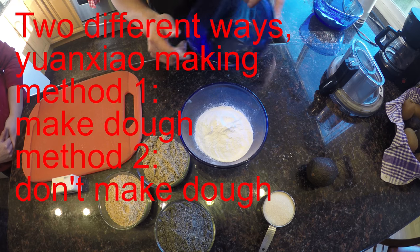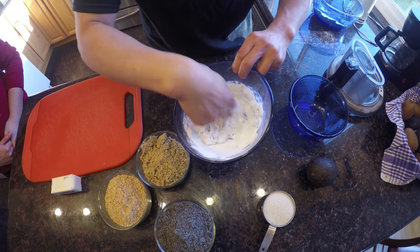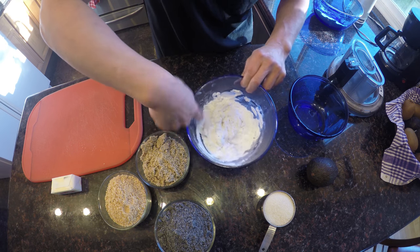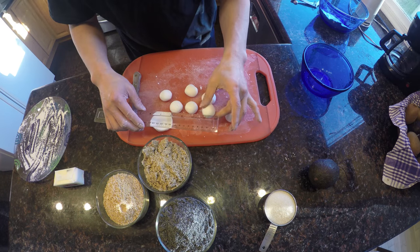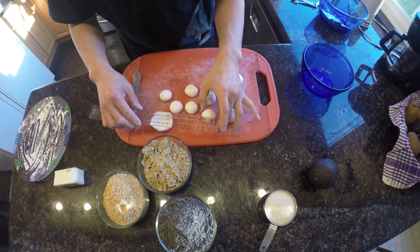Two different ways to make these. I'm going to demo one way — make a dough. What type of flour is that? Glutinous rice flour — we call it sticky flour. Just try to make a dough in equal sizes, less than one inch, maybe between three-quarter to one inch.